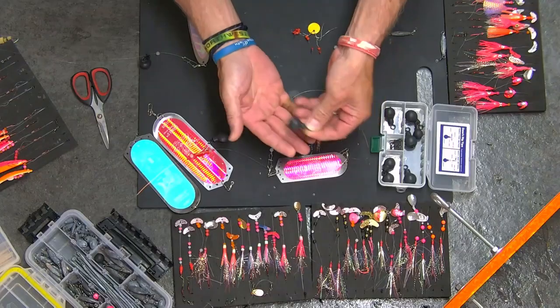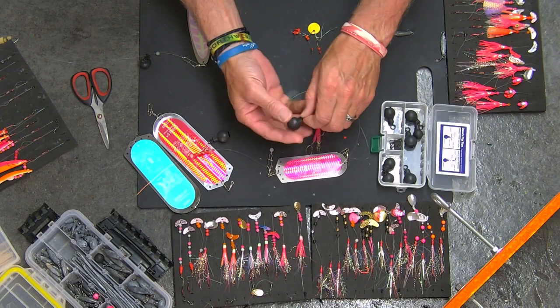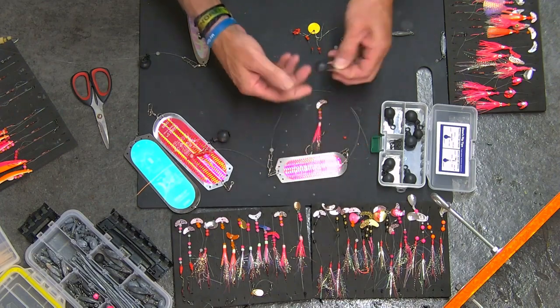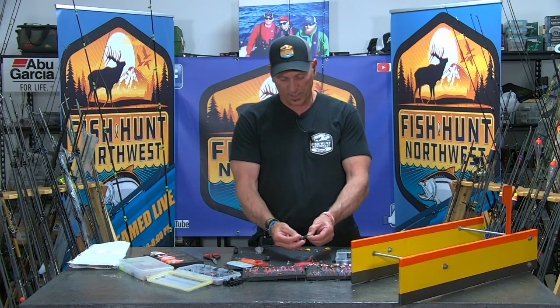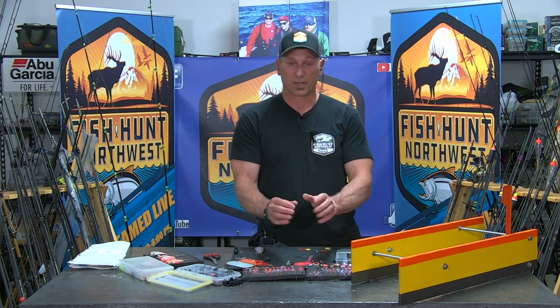Dave's Tangle Free — those leads work fantastic. The other thing about them is that they have the swivel on the top, which I really like. I like to not use a cannonball with a fixed eyelet in the top because as you're trolling, I like things that spin and move, simply because it's going to prevent tangles.